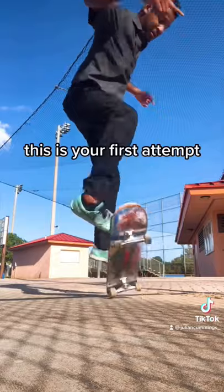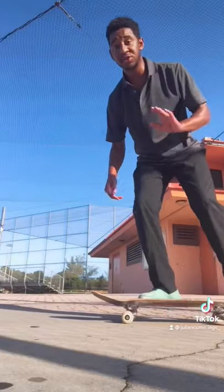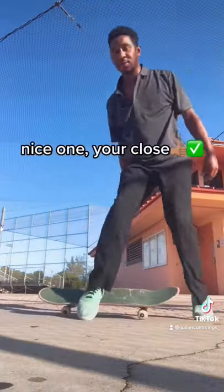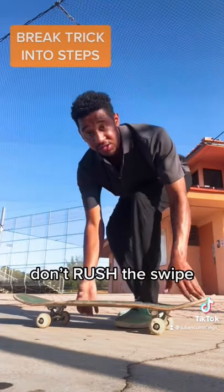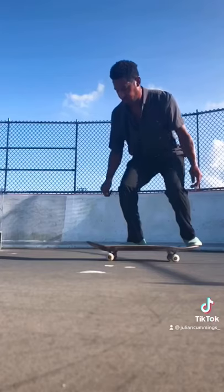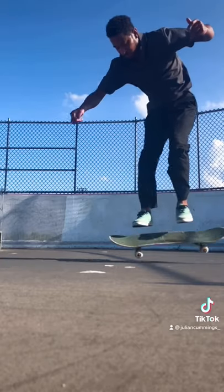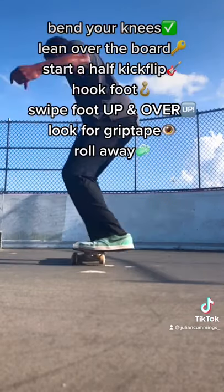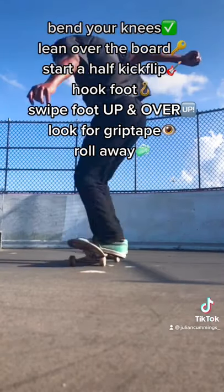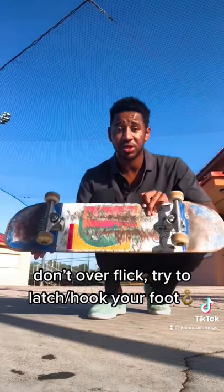The first one's gonna look like this — that's what you want. When you're starting to get close it should look like this. Break this into steps: do the ollie half kickflip and then start swiping. Be sure not to over-flick, because your foot can't latch on to the grip side.